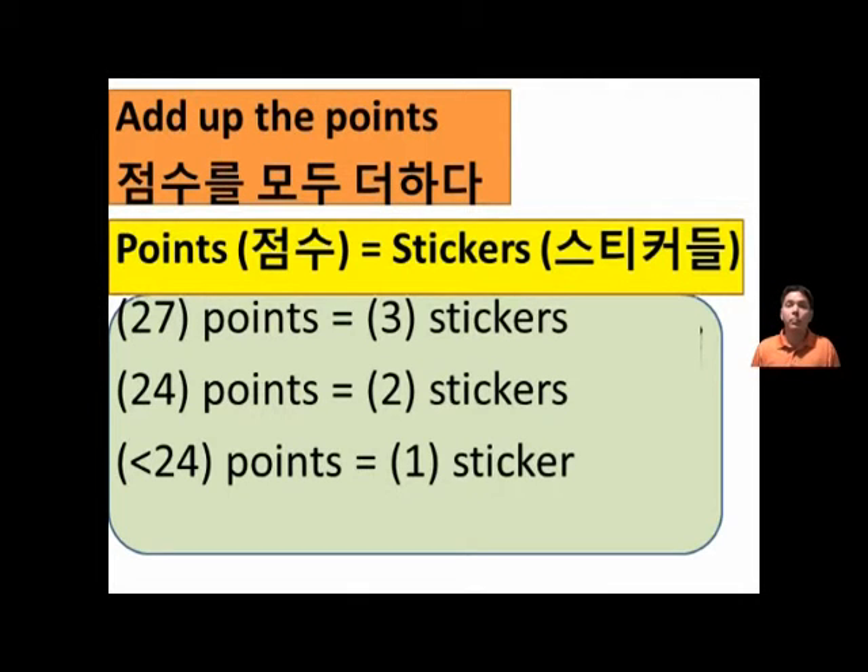Add up the points. 27 points or higher, 3 stickers. 24 points or higher, 2 stickers. Less than 24 points, 1 sticker.